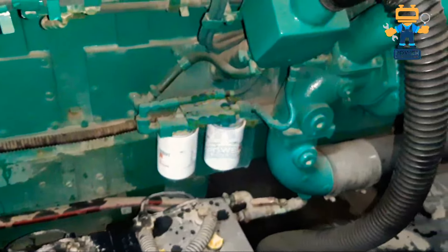I will explain about all the filters used in this engine — how many filters — and also the control panel. After that we will run the engine and show you. This engine has just now been serviced, the service is finished, so after that we will operate this generator for you.